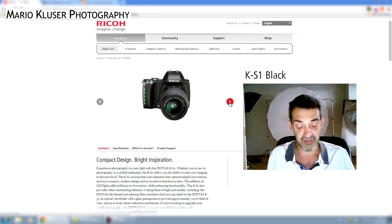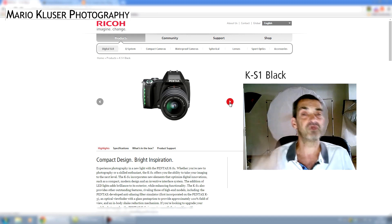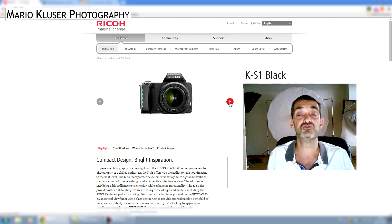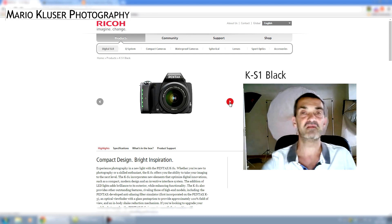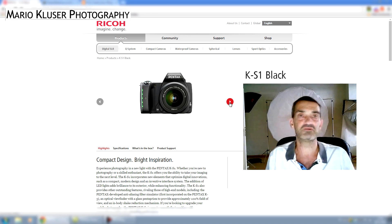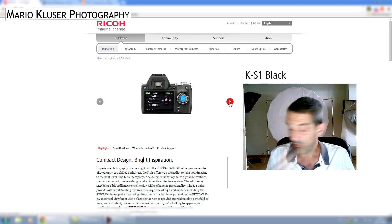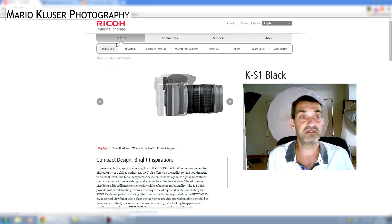What Pentax does differently here is that they've built in an AA simulator, so they will simulate the filter when needed. This will mainly apply to video shooting.